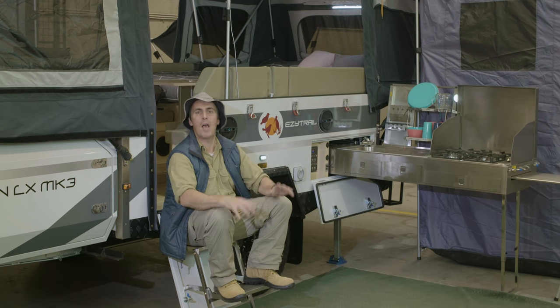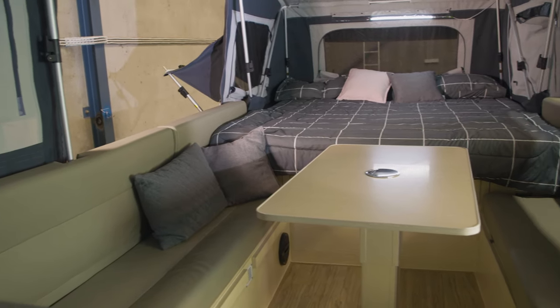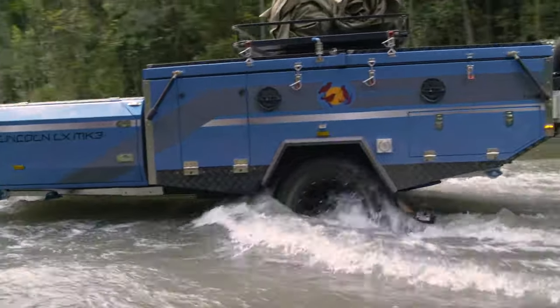G'day! Camping Cam here from EZtrail. I want to tell you about our most spacious hard floor camper trailer, the Lincoln LX Mark III. The dual-fold hard floor camper trailer has plenty of space for the family to stretch out and it's built tough for all off-road adventures.